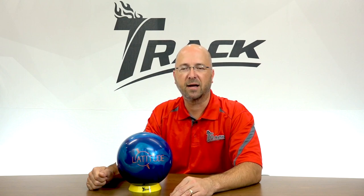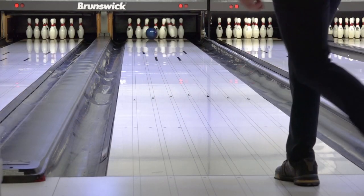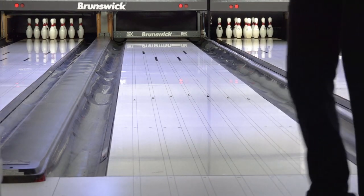The Latitude Pearl will match up to a variety of lane conditions and player styles. It is the most versatile ball in the Track line. Whether you're a high-rev or a low-rev player, the Latitude Pearl will have a place in your arsenal.